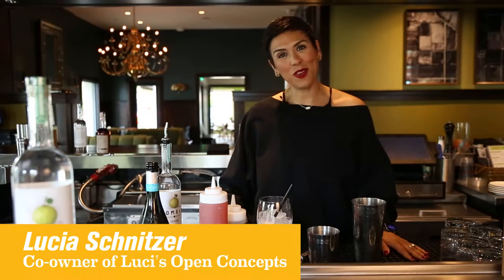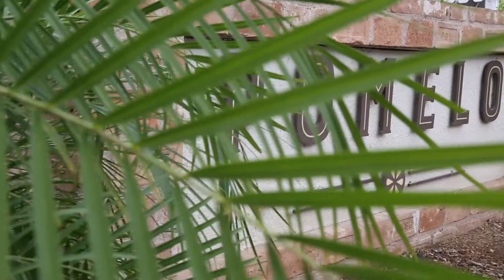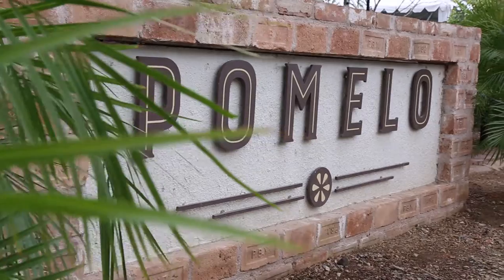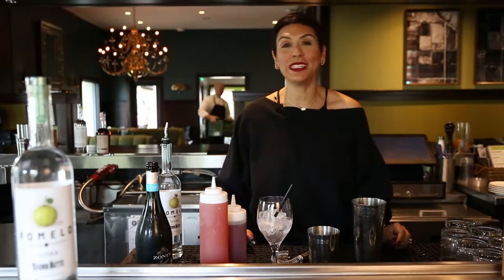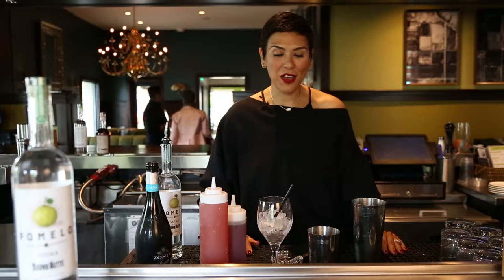Hi, I'm Lucia Schnitzer, co-owner of Lucy's Urban Concepts. I'm here today at the Orchard at Pomelo and I'm so excited because I'm going to be showing you a citrus inspired cocktail called Bellissimo. I hope that you are inspired enough to make this at your next brunch.